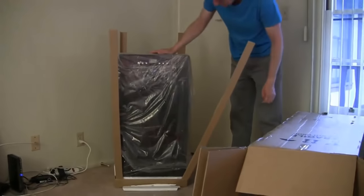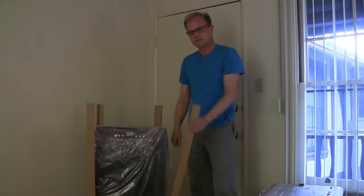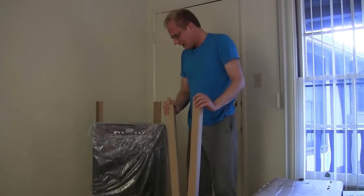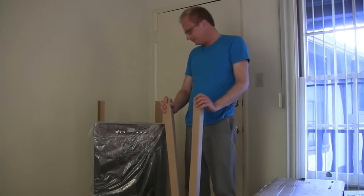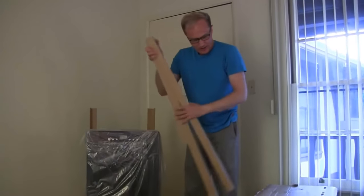You see? Brand new air conditioner, 14,000 BTU, made in China. I ordered this one at Amazon. Sadly, I have to say, I paid sales tax. I'm very disappointed about that. But what can we do?